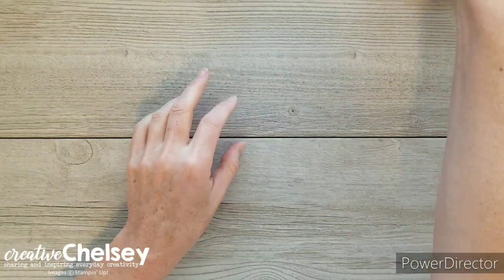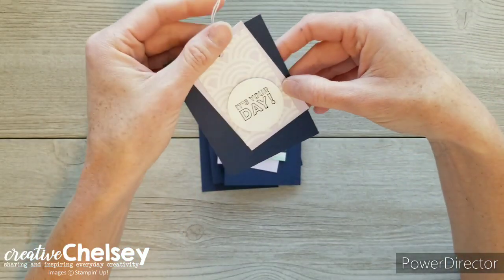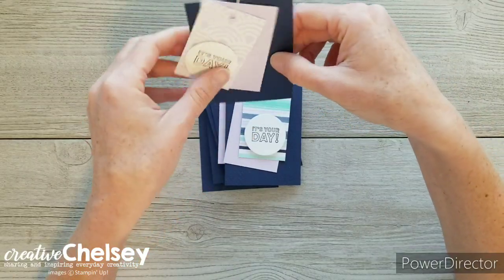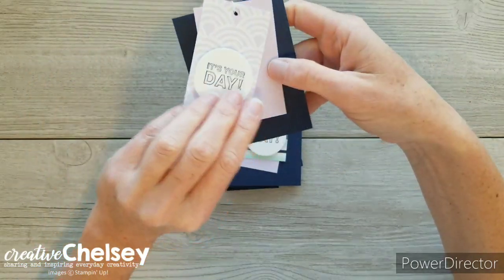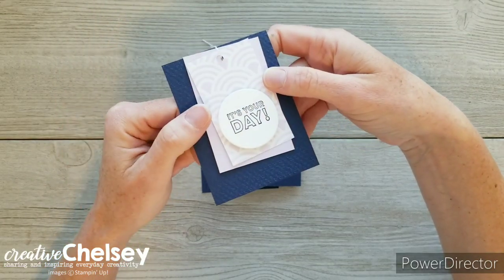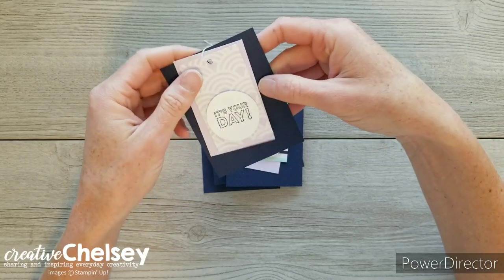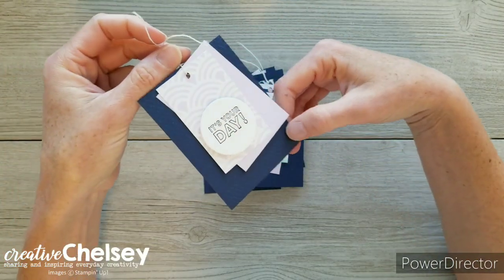When I was done with my cards, I had some cardstock left over and thought it would be fun to create some gift tags. I took the leftover Night of Navy, cut them into three equal pieces, and embossed them with the Tasteful Textiles embossing folder. Then I took the leftover Purple Posey and cut that into pieces, and the same with the leftover designer series paper — cut it in half at three inches and added them to the tag. They're free to move around, which is a fun effect.